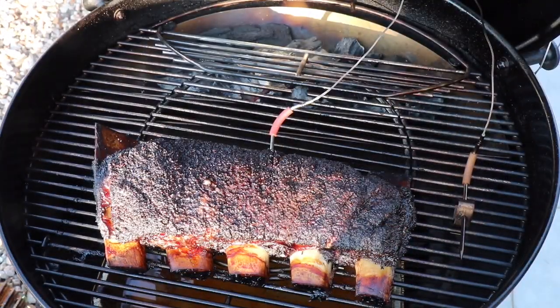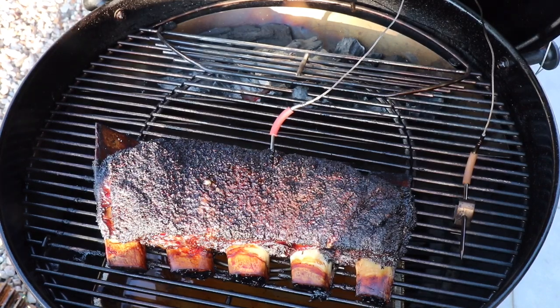The ribs have been on for six hours and the average cook temperature has been around 270 to 280°F. The ribs are still only at 170 to 175°F internally, so I've still got quite a bit to go, but the ribs are looking fantastic. I reckon another two hours — so we're looking at an eight to nine hour cook somewhere around there.